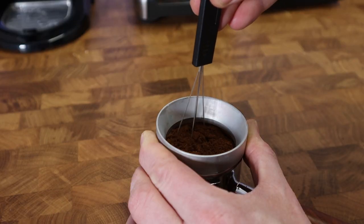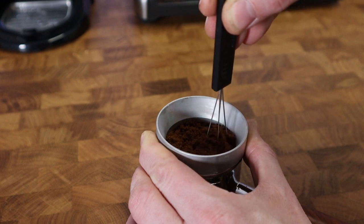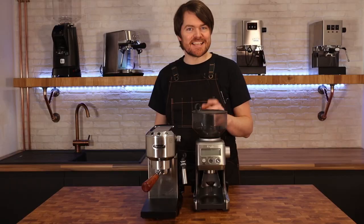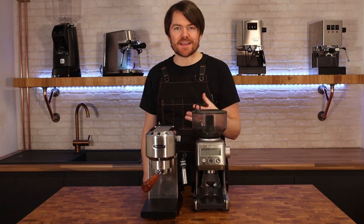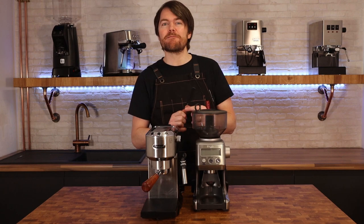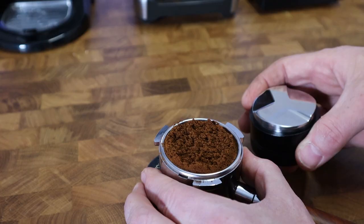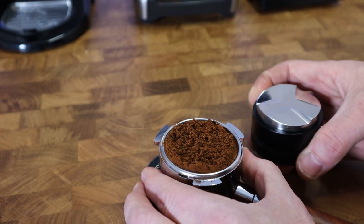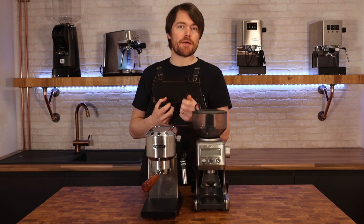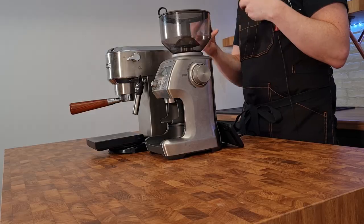For the distribution tool I favour the WDT method, which involves stirring the coffee throughout the puck right down to the bottom, breaking up the clumps and evenly distributing the coffee within the basket. While this method started out with a dissecting needle, people have developed tools to do this quicker. You can buy them, or you can do what I've done — buy a keycap puller for about a fiver and just cut the ends off. There's a link in the description. You can also use a leveler or distribution tool, but they only deal with the surface of the puck, so I'd either do the WDT method or a combination of the two.